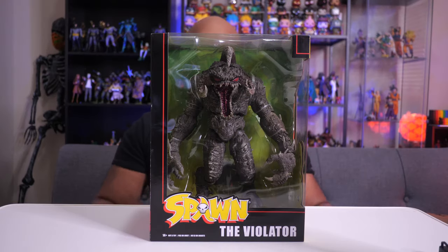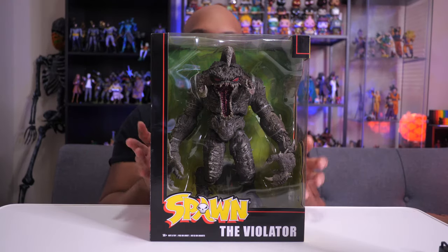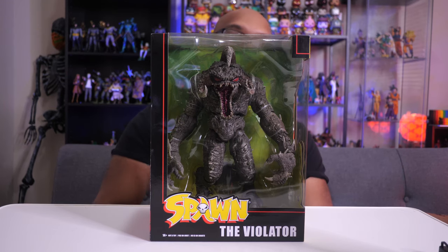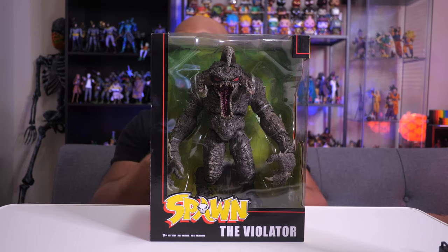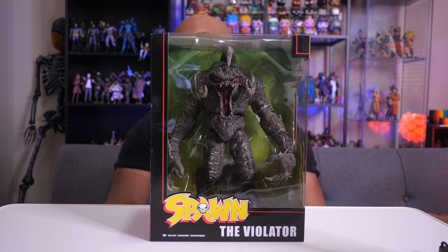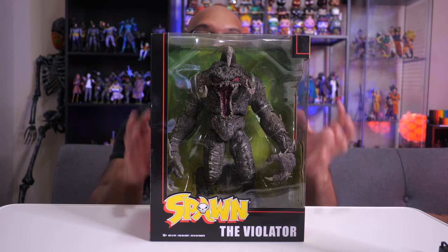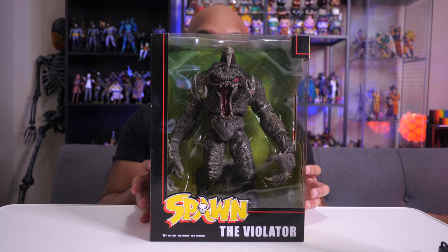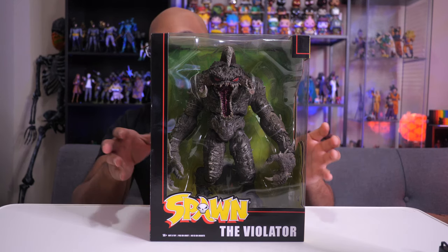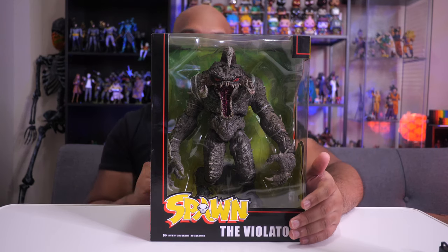Hey everybody, Jeremy here. Today I got this massive figure — the Violator from the Spawn universe. This figure has been out for a while but I finally decided to pick it up. Normal price is about $50, but I had a coupon and there was a sale, so I got it for less. This is one of those mega figs that McFarlane Toys has released.